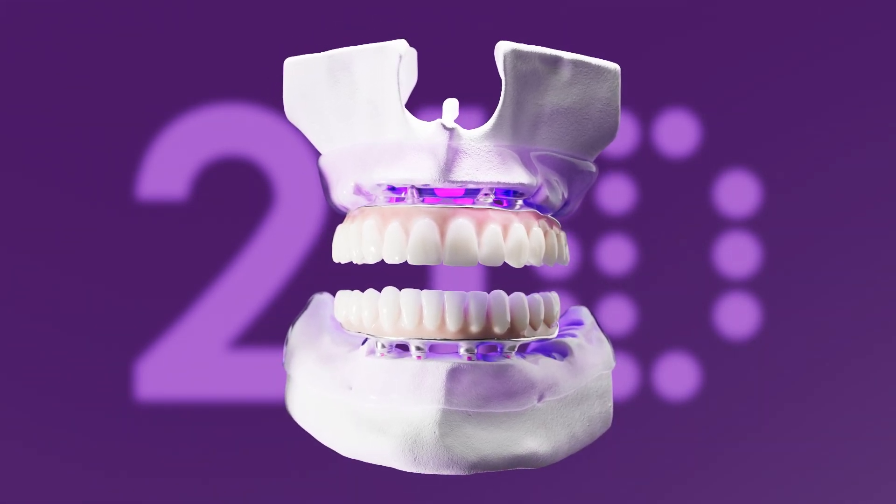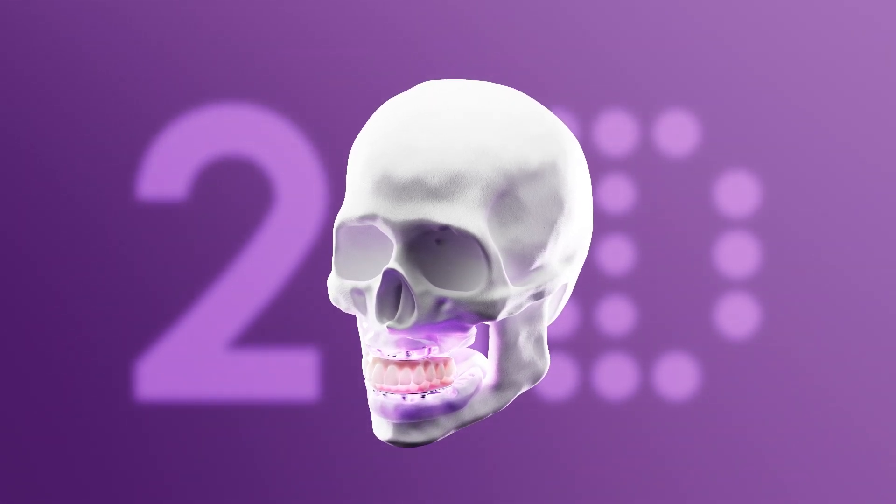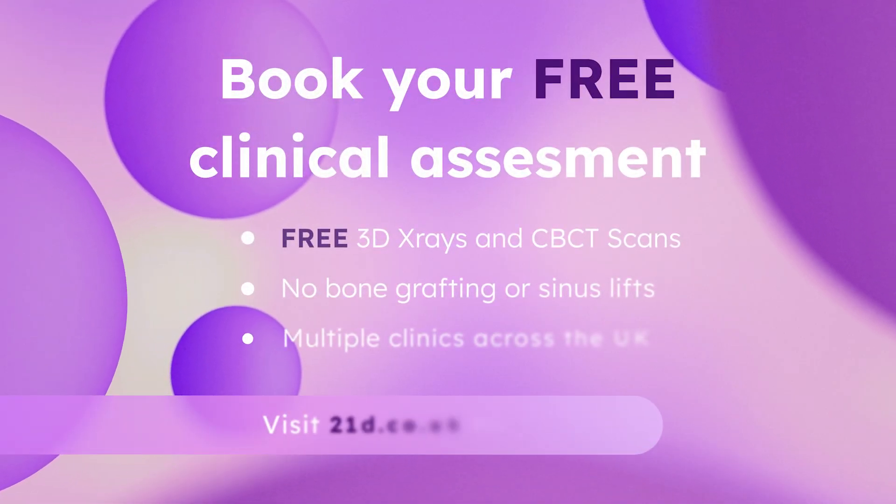Now, in under three hours, you can say goodbye to tooth loss and discomfort, and you'll regain your smile just like before. We'll see you next time. Bye.